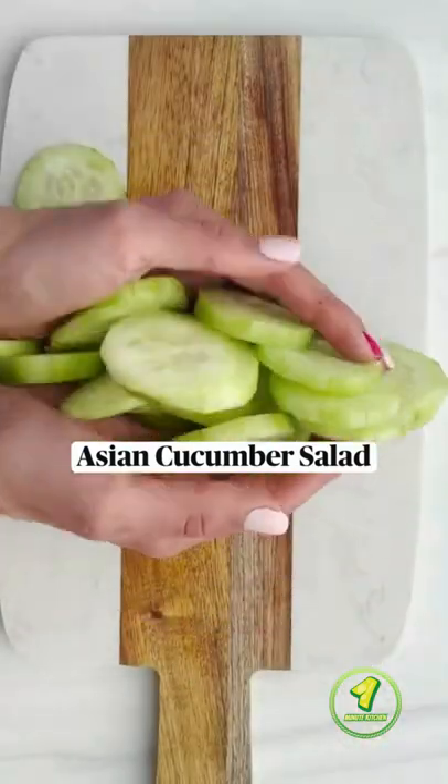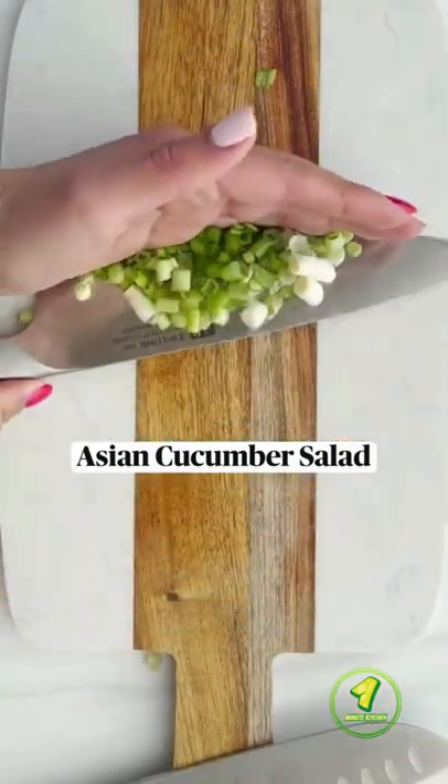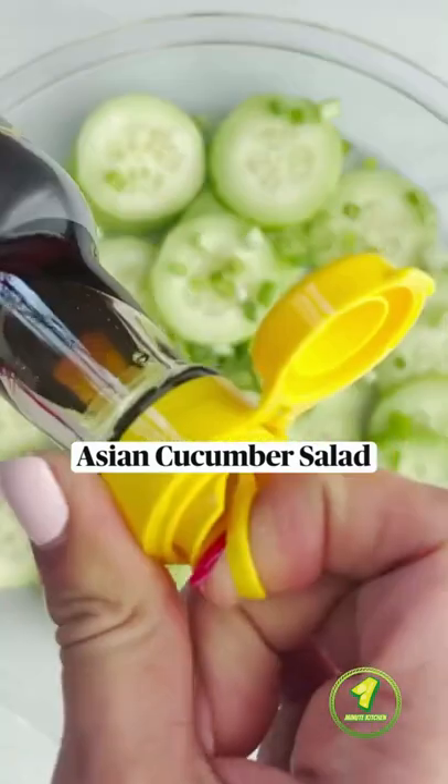Let's make an Asian-inspired cucumber salad. Slice your English cucumbers and green onions, and add them to a bowl with some salt.